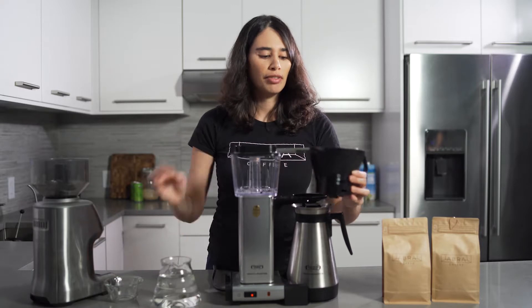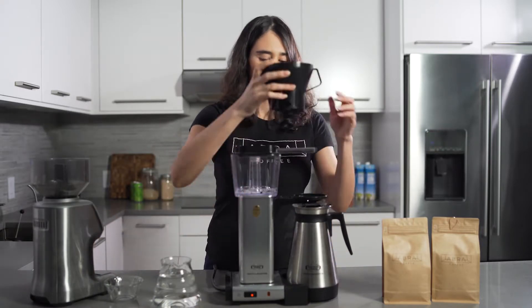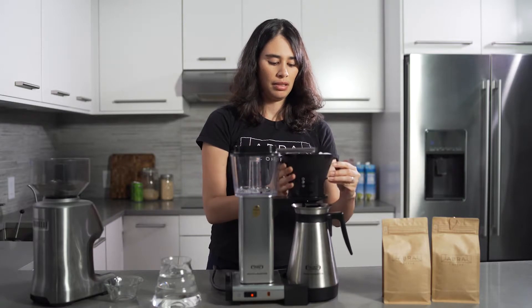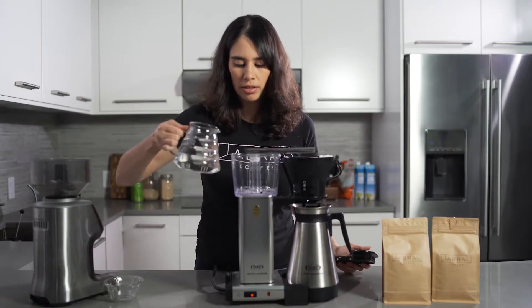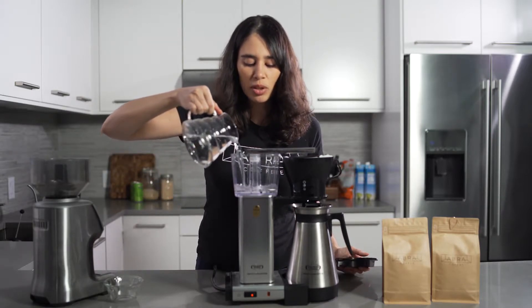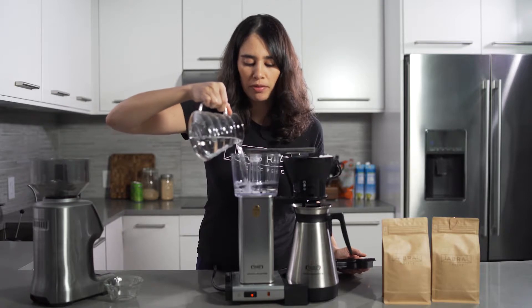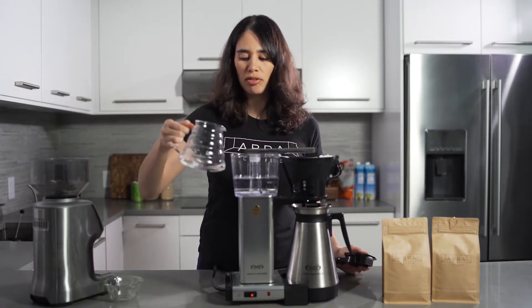I'm going to shake the filter so it evens out the coffee inside. Then I'm going to add the water. In this case it's going to be up to number four, and this is two mugs of coffee.